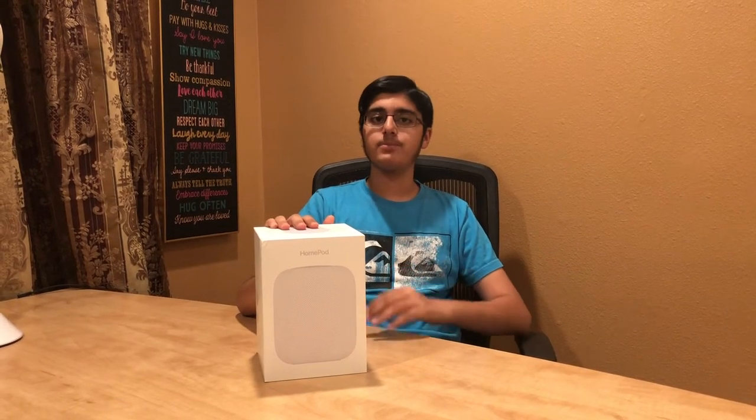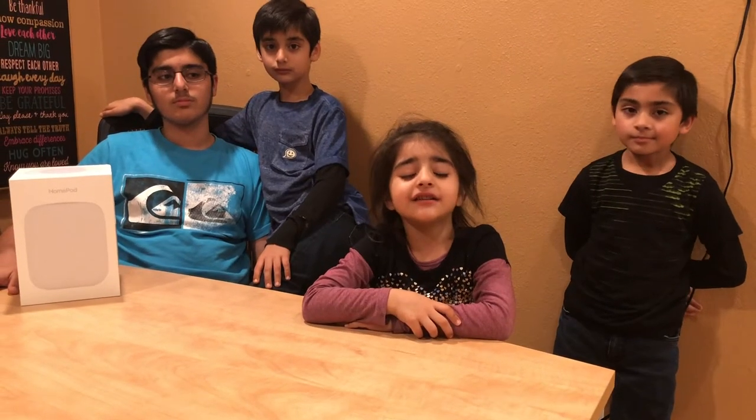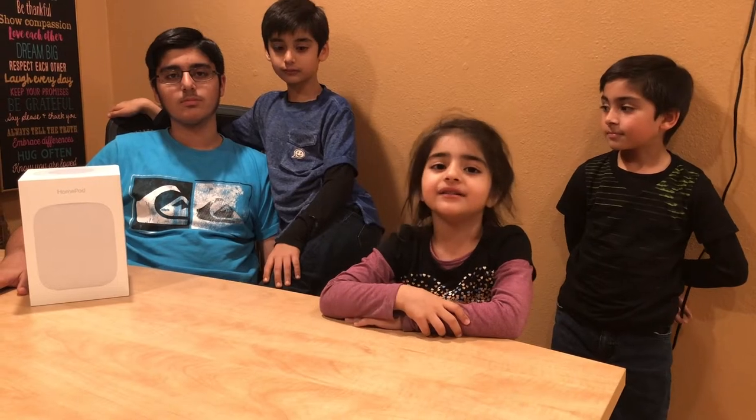It is Apple's attempt at a digital assistant slash music player. Now let's unbox this and see what's inside.